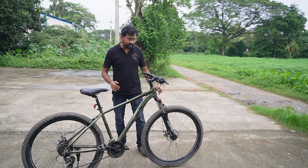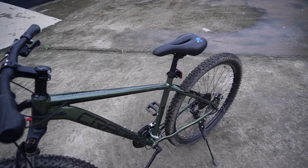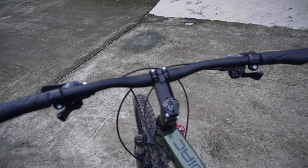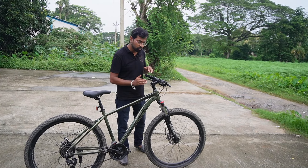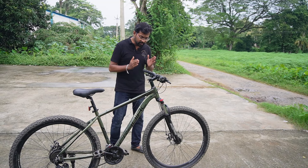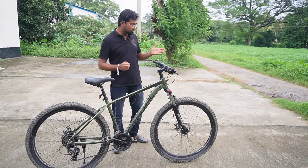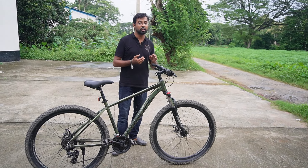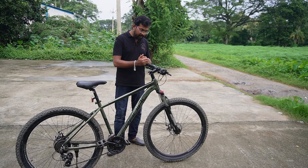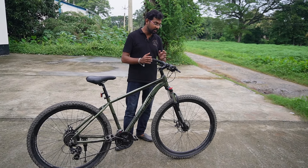The headset comes with an 80mm alloy stem. The handlebar is 680mm wide. The shifters are Shimano EF41A model. The grip and hand rest position is comfortable and well-positioned for this type of cycle.